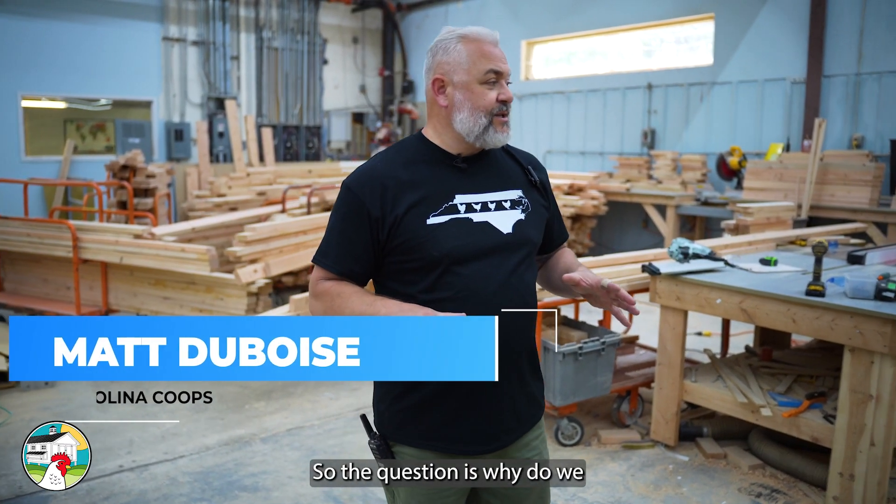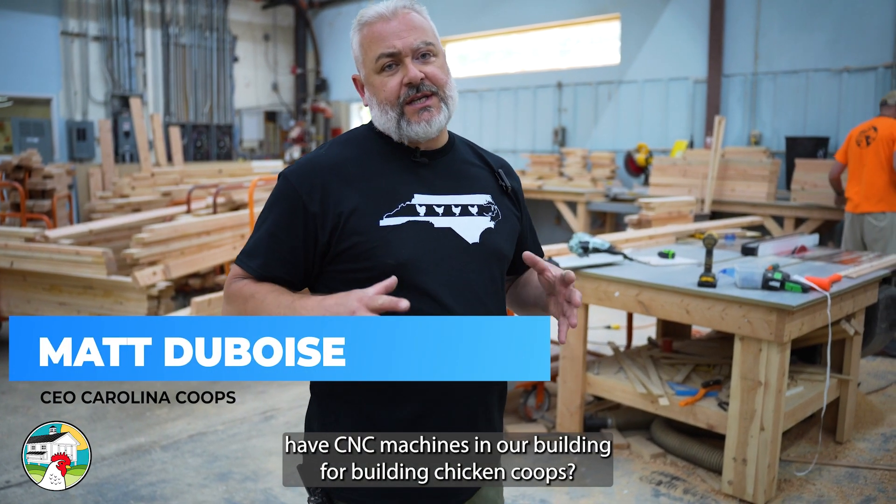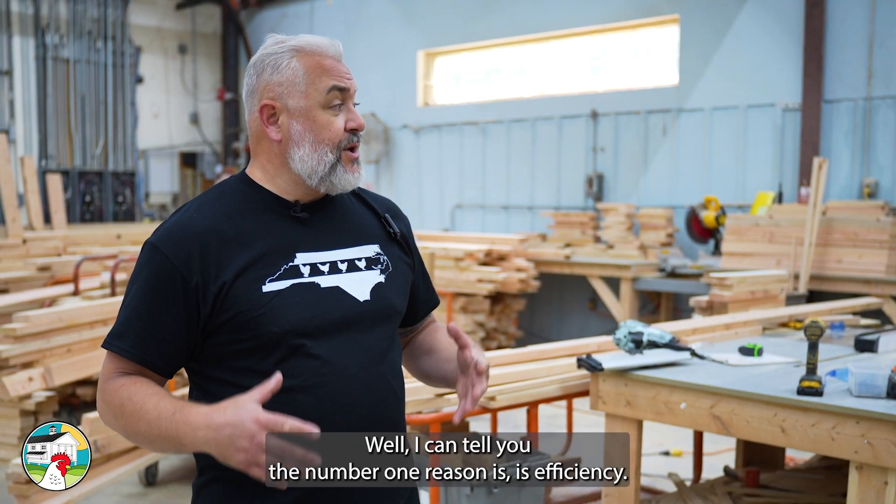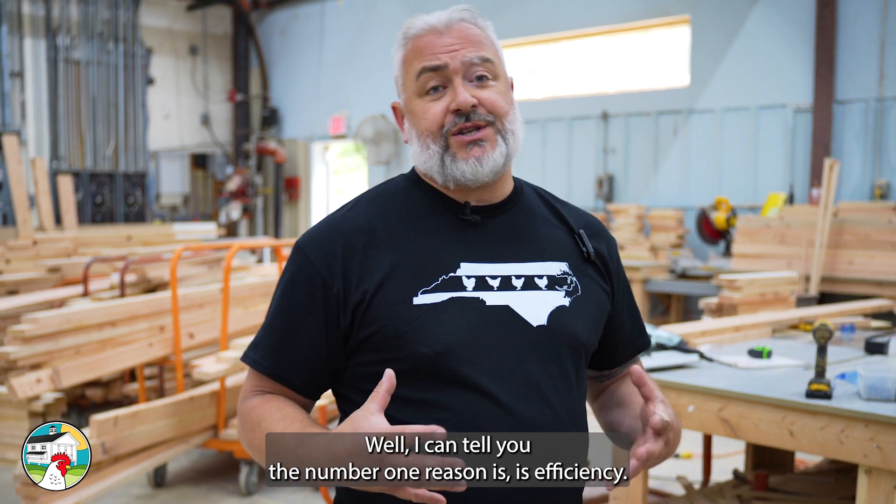So the question is, why do we have CNC machines in our building for building chicken coops? Well, I can tell you the number one reason is efficiency.